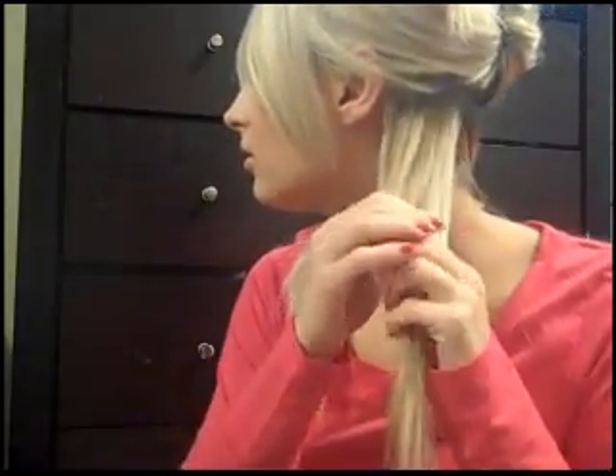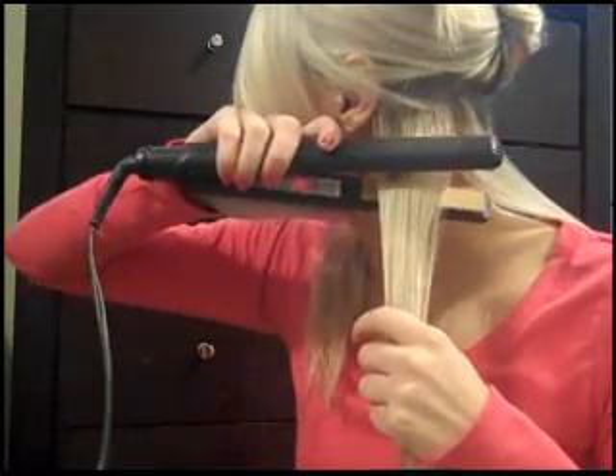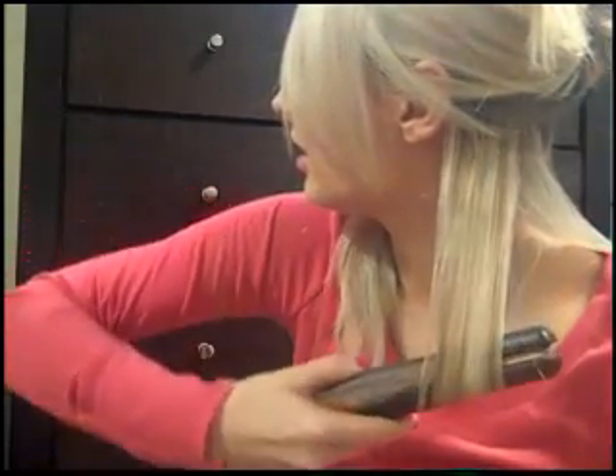Now I'm going to take a piece about this big and brush it through. My way of curling hair with the straightener is the simple way. I know there's another way — this way works for me. I'm not sure how well it works if you have really long hair, but if you have short or medium length hair like mine, this will probably work. I just take it, turn it, and go down like this.